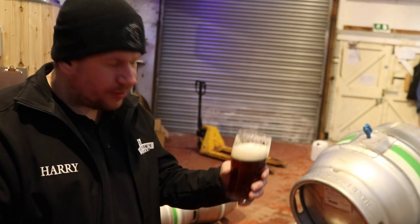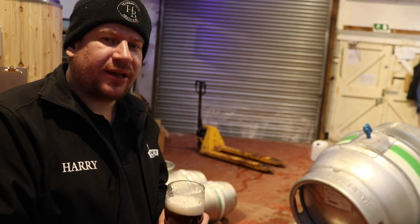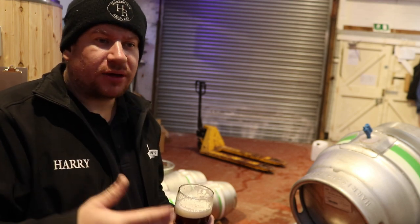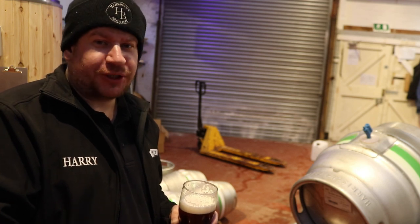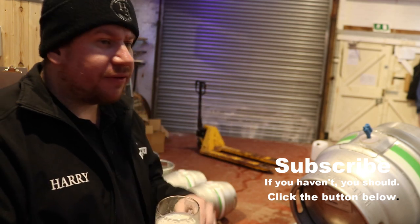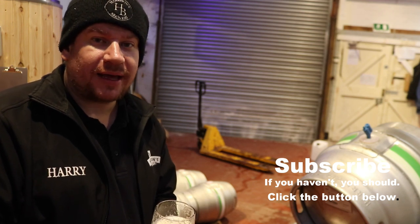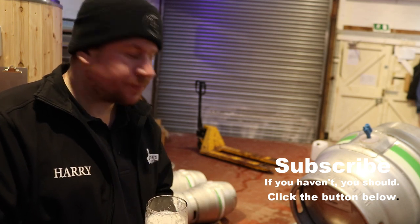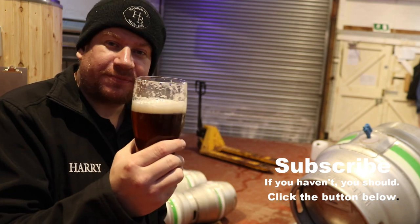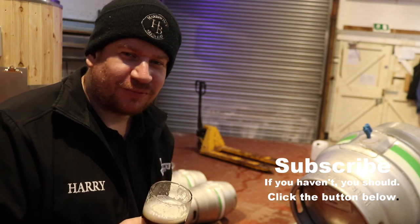Anyway guys, thanks for joining me on this vlog. Don't forget - please go to the description and vote for us for the North Notts Business Awards. We are in the artisan producers category and the hospitality category. While you're there, please also give a vote for Iron Tree Designs - they're in a separate category. It will definitely help us, fingers crossed, pick up the award. Cheers for tuning in guys - I'm going to enjoy this pint of best bitter and get ready for the weekend, because it is Friday after all. See you on the next one.